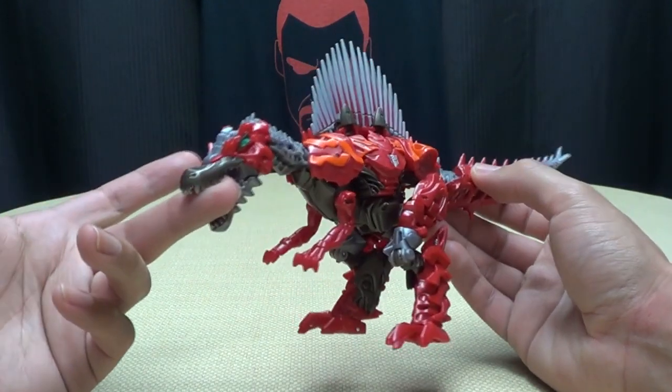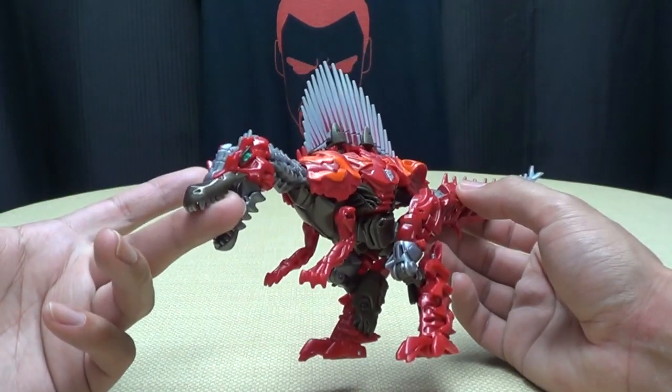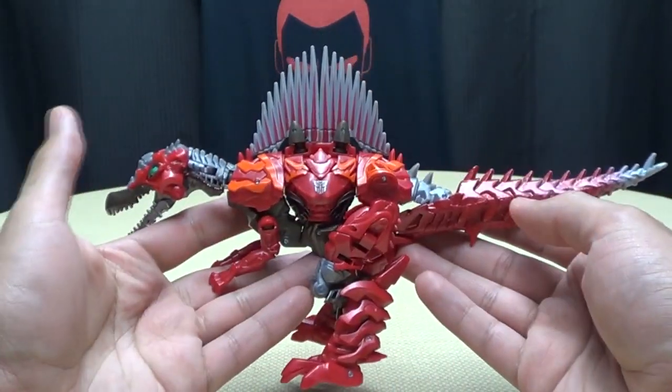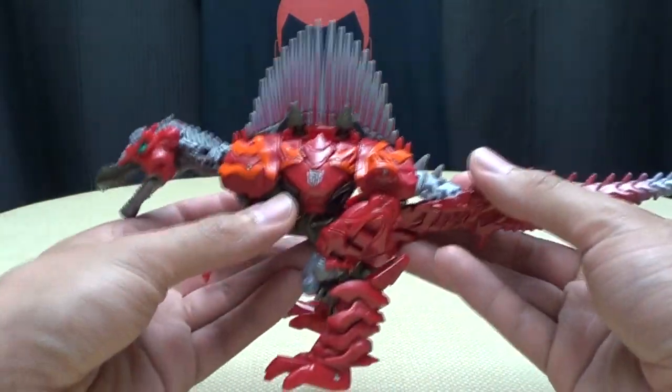Scorn! He's cool! He's biting my finger! Why would you do that? That's just rude! So let's get down to transformation, shall we? Let's! Alright!